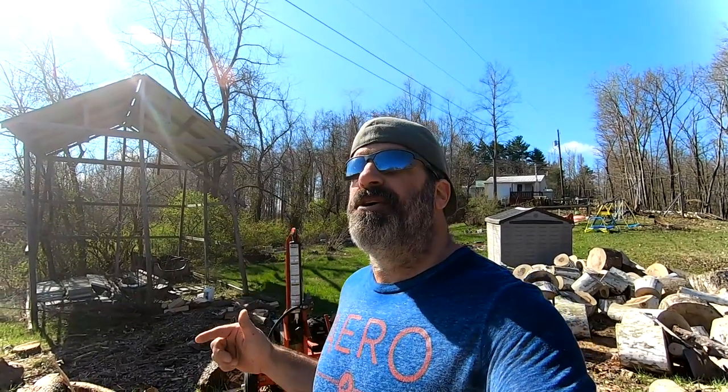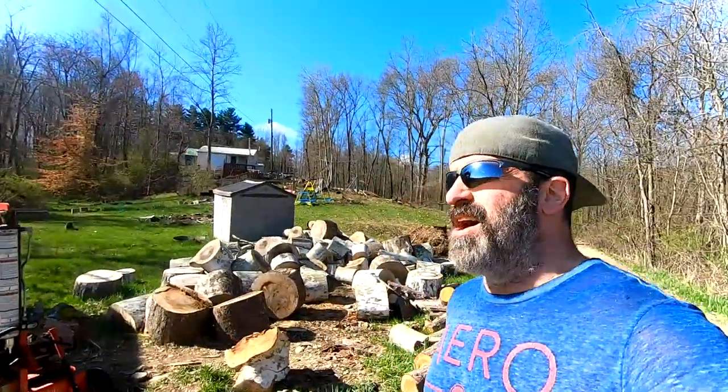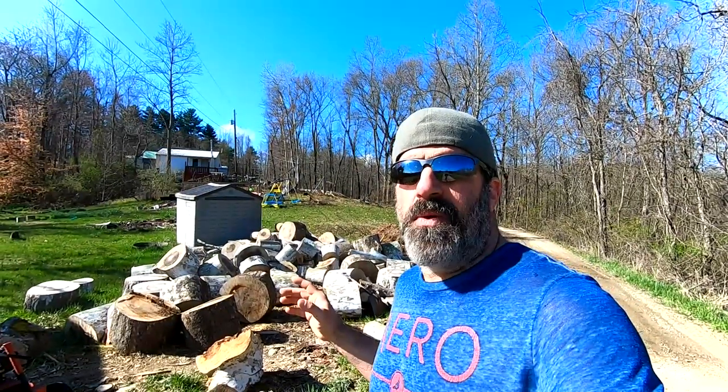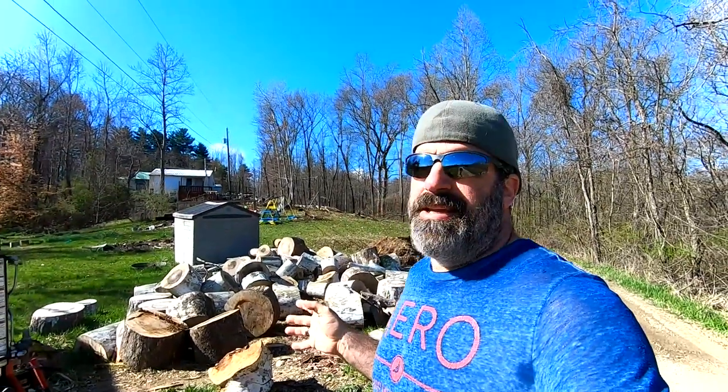We're going to be doing some things with rocket mass heating in the future. There's also a wood-burning furnace in my garage that I'm going to redo this year and put back in service, so we're going to need wood for that too. We're still going to need a lot of wood. I'll probably do about a cord or two that I'll stack out here as our rainy day fund — and at the end of the year I'll put a price tag on it, like a hundred dollars for a true cord and sell it. Sycamore isn't the best wood in the world, but at a hundred dollars a cord, most people won't bat an eye.